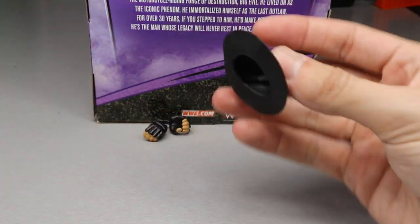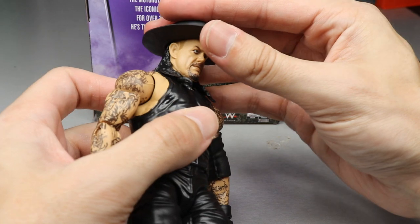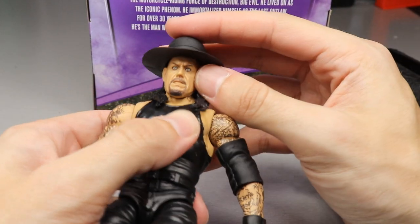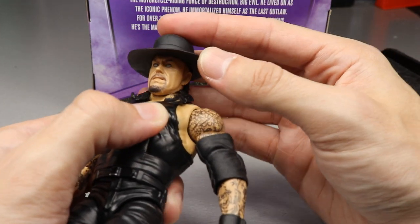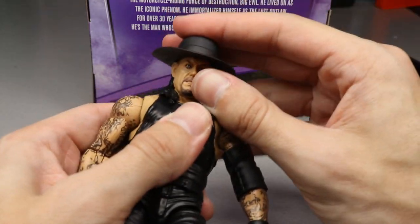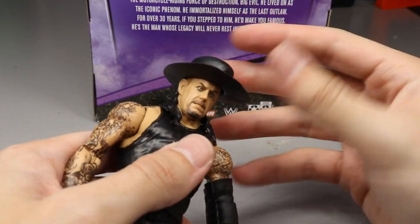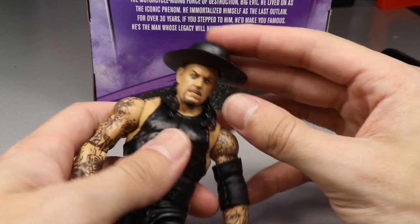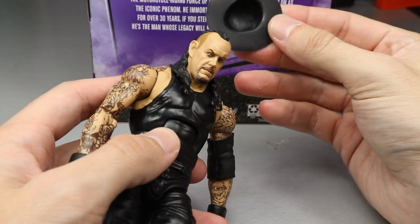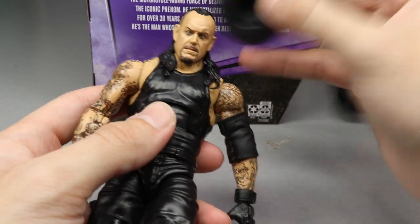Next up is his hat — the Undertaker wouldn't be anything without his hat. My only complaint is it doesn't go on the figure very well. It sits up on his head and will not hug the head sculpt. I shove it down and it pops right back up — it will not stay on at all. I think it's because of the hairpiece on top. I'm going to try other Undertaker hats during the comparison portion to see if this is specific to this hat.